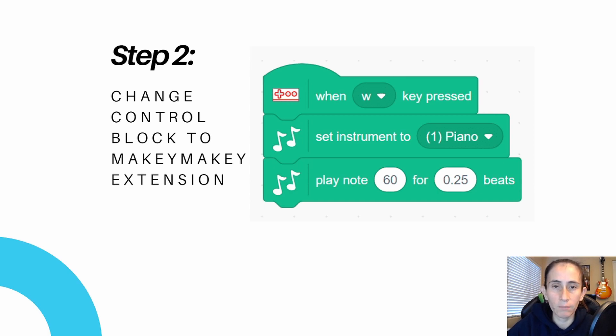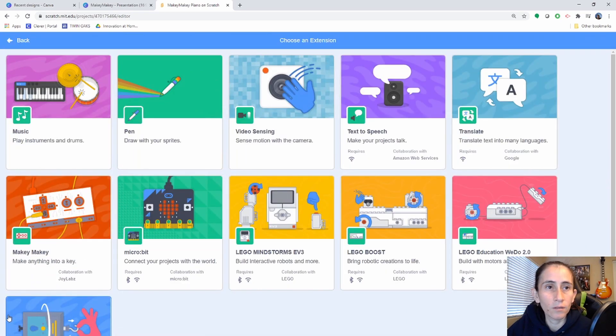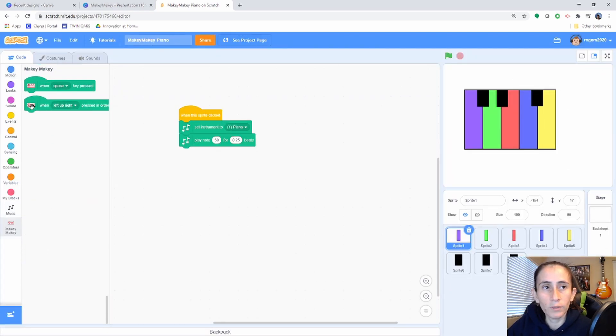Step two: let's go ahead and change all of our control blocks to the Makey Makey blocks. I'll show you how to add the Makey Makey extension. Now that we've made a copy of our project, go to the bottom left corner and click it — the extensions menu will pop up. Find the Makey Makey extension. You'll see the keys and you'll also see 'Makey Makey' appear in the blocks panel. Then we're going to go through each single one of our keys that we created.